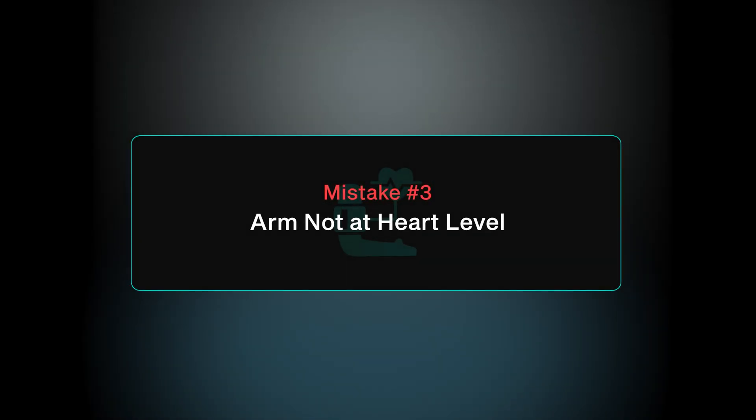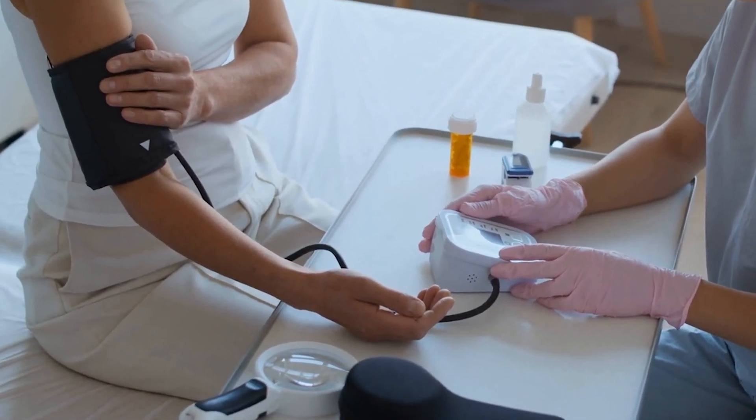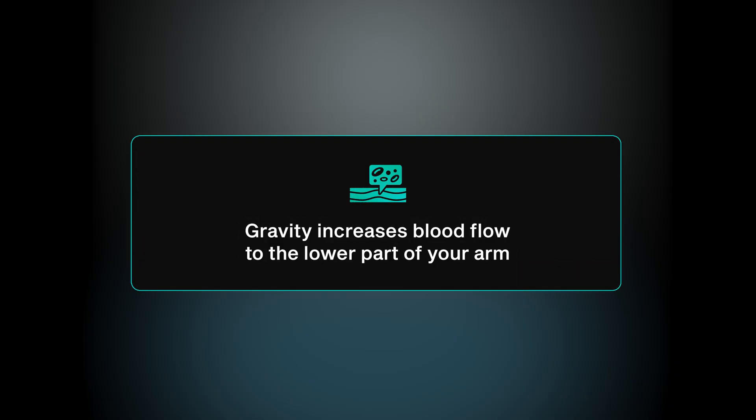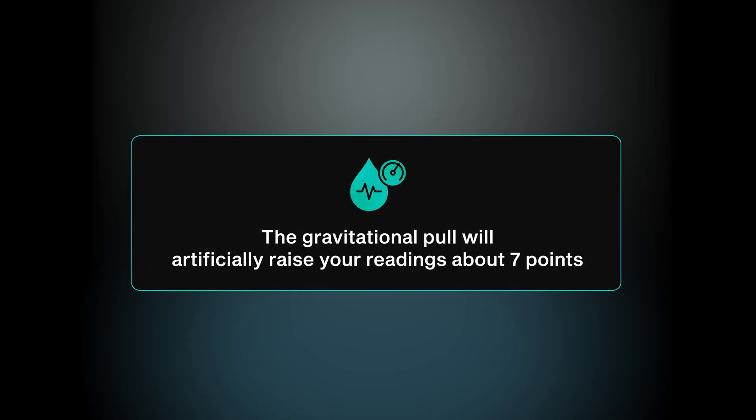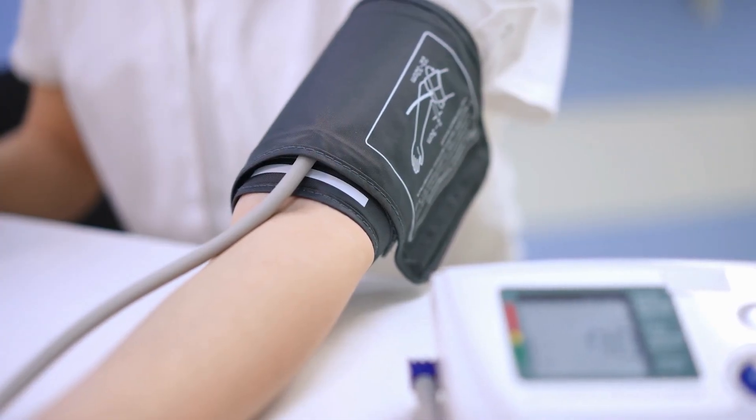Mistake number three is measuring your blood pressure without having your arm at heart level. If your arm is hanging down during the reading, gravity increases blood flow to the distal part of your arm, wrist, and hands. This gravitational pull will artificially raise your readings by about seven points. The quick fix is to rest your arm on a pillow or on the armrest of a chair, making sure the cuff placement is roughly at the middle of your chest.